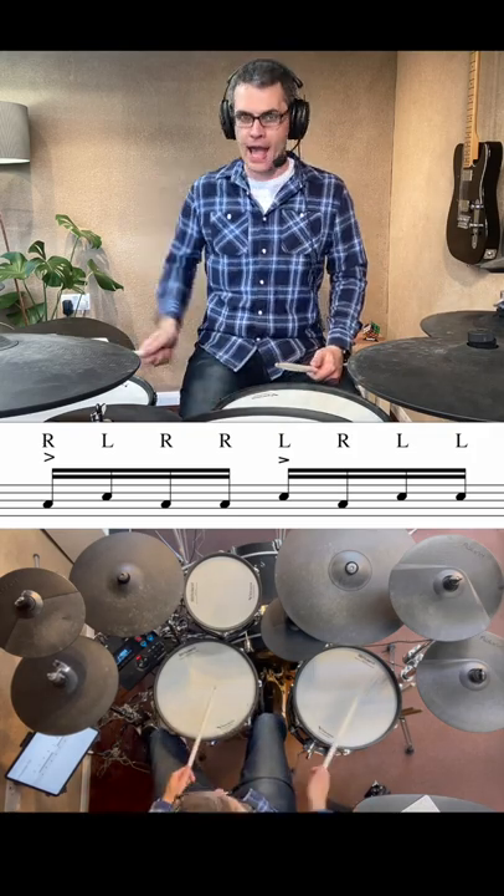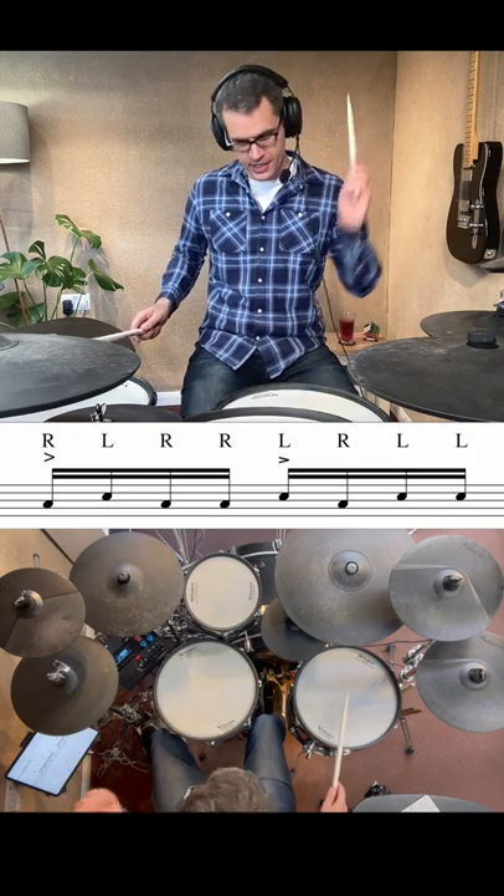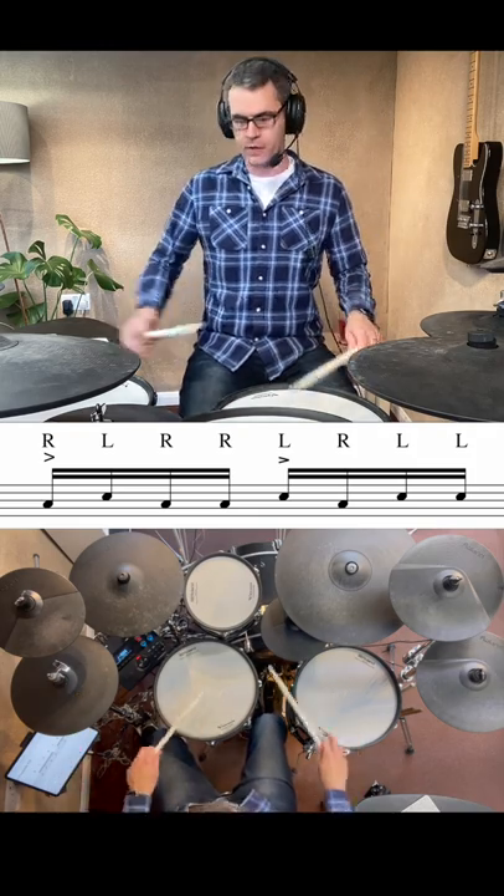But make sure you get some accents in there. Heavy right hand, left, right, right, heavy left hand, right, left, left — between the floor tom and the snare.